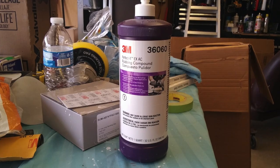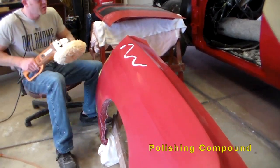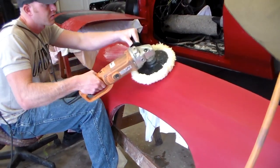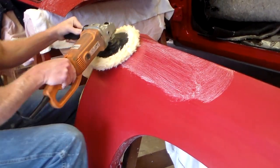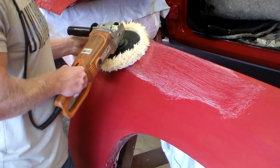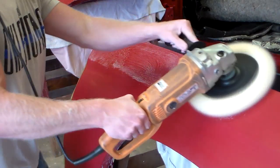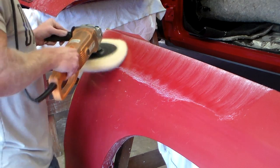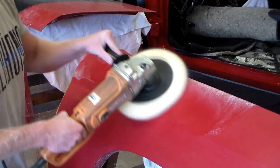That's a 3M compounding pad — it's a wool pad; they also make synthetic or mixed versions. That's 3M Step 1 compound. You smear it on the paint and work it around a little bit before you start spinning, because it will sling this stuff everywhere, and if it gets on your daily driver or whatever else is in the garage, it's rubbing compound so it's just going to scratch.